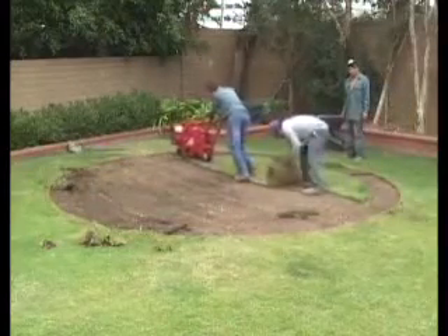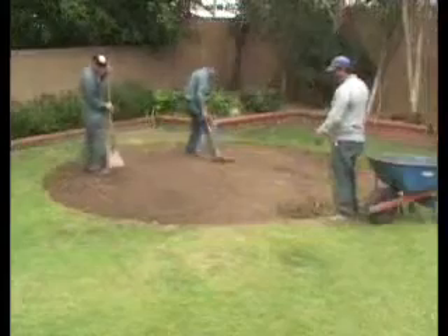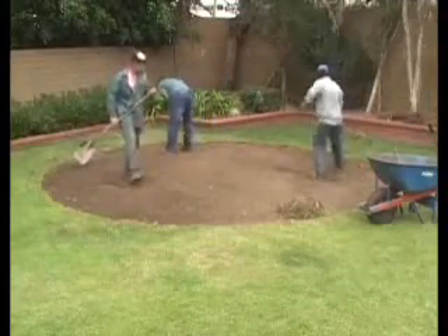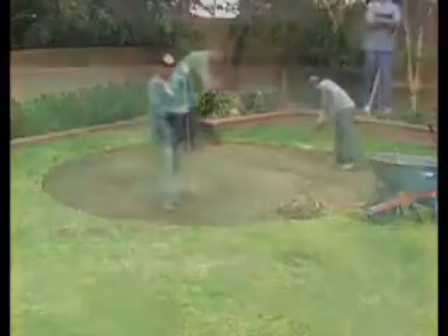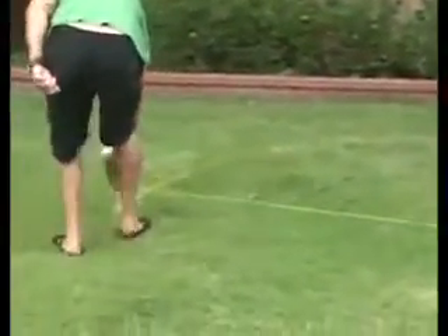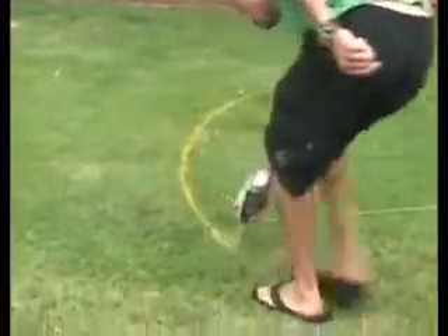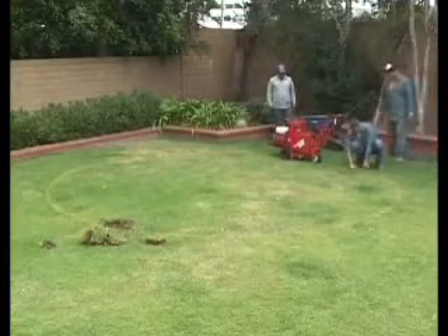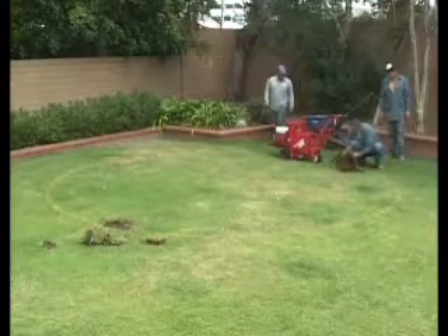The following sod removal instructions are for a 488 centimeter pool. If you have a 549 centimeter pool, please consult your manual for correct sod measurements. First, mark off a circle with a radius of 267 centimeters in paint or chalk in the area you have selected for the pool. Remove the sod, cutting the edge carefully to leave the lawn intact around the enclosure when assembled.